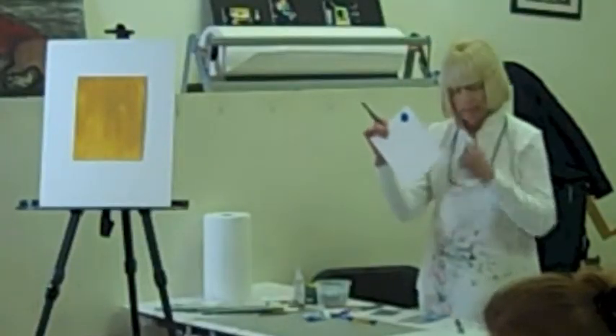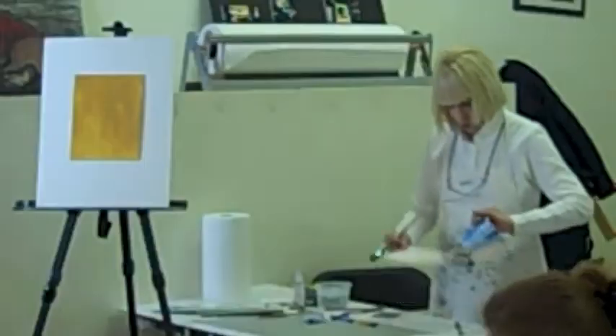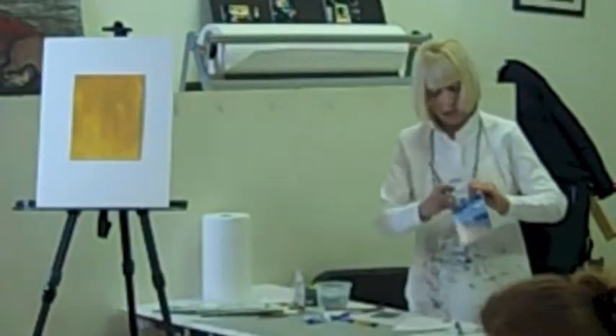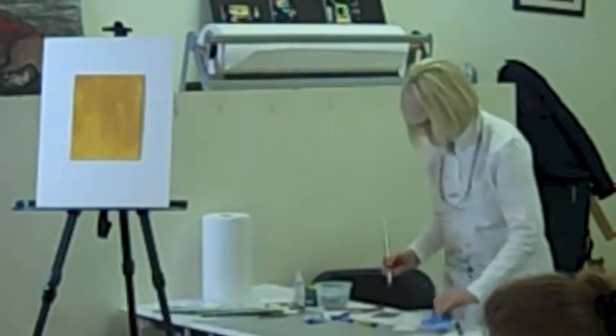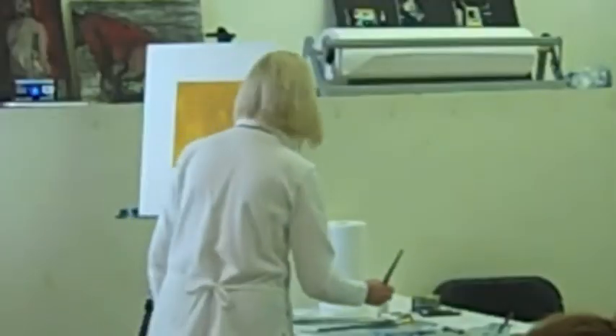So this is the color that I just mixed, and that's the color that's way up here at the top. Now I want to mix the color that's in between, so I'm going to drag some of this color over, add more white, and add a little more cerulean blue. I'm going to start with the sky.